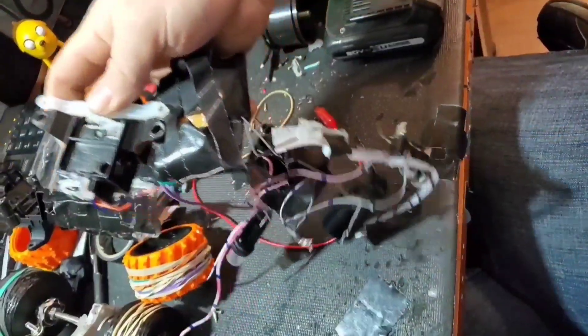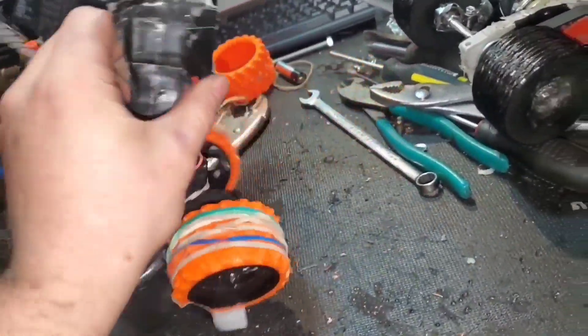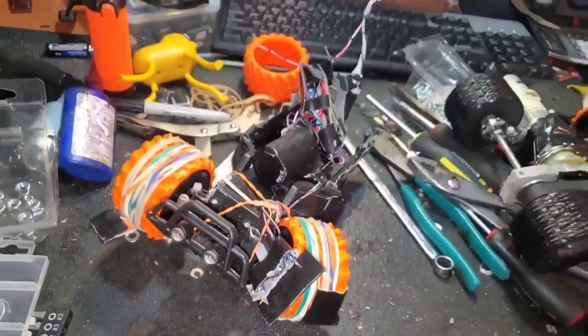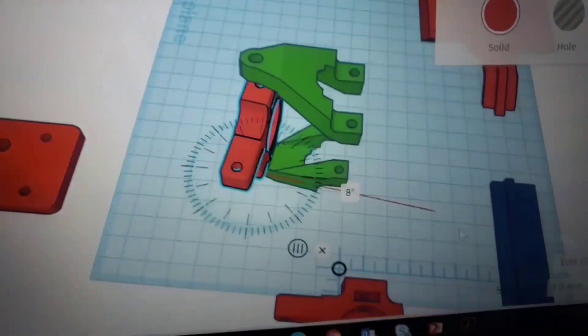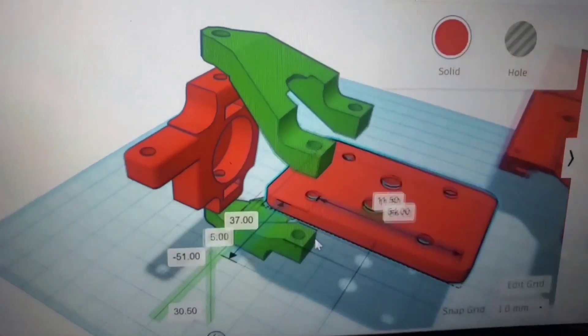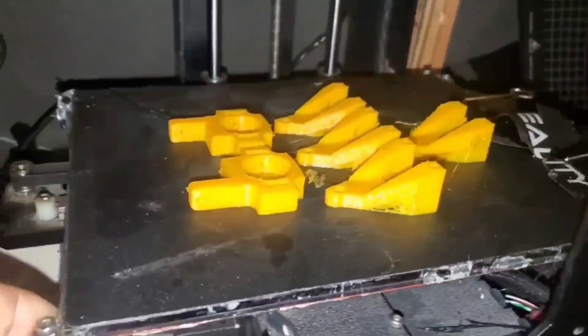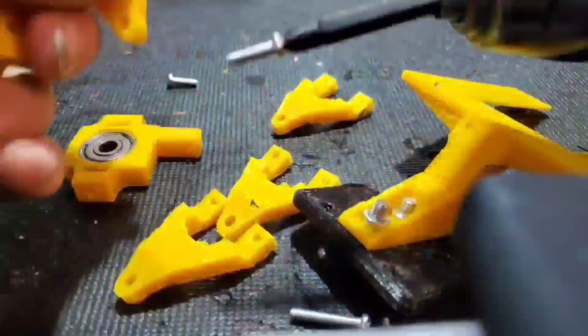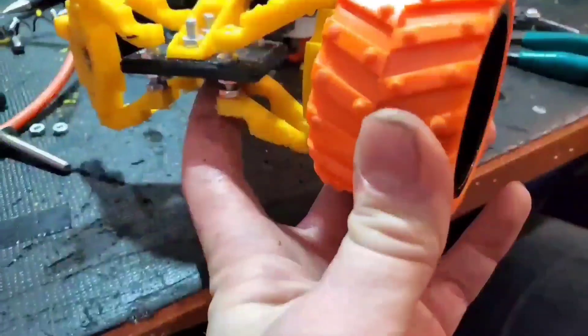I started by removing the control circuit from what was left of the original RC car — there really wasn't much left at this point and what remained wasn't doing what it was supposed to. I figured I could optimize the effectiveness of my suspension and steering by printing designs in a mixture of solid and flexible materials. The parts that hold the wheel in place would be rigid, and the mounting bracket for the steering components would be flexible to absorb vibrations and road bumps.